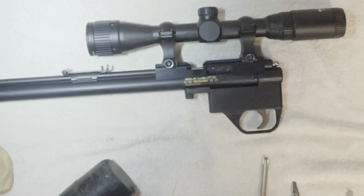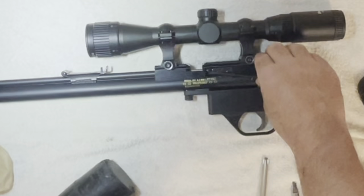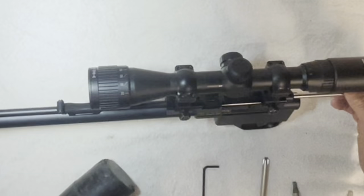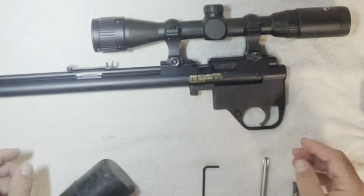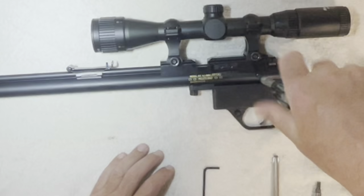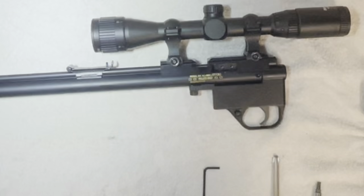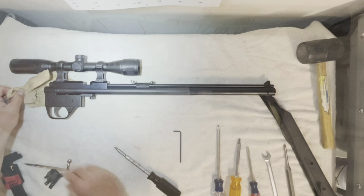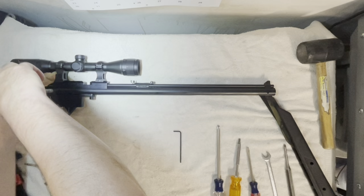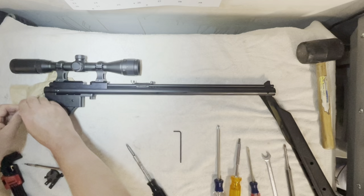Then you need to get an Allen wrench — make sure you have a good quality one. It's an American size. Don't lose that screw, and your bolt just comes out. Now we have a screw here, another Phillips head screwdriver. While I have the gun here, this is a seven-sixteenths — you've got to undo this. I'm just going to loosen that up and take this screw out. Now we have to pull this fitting off. This fitting actually threads.